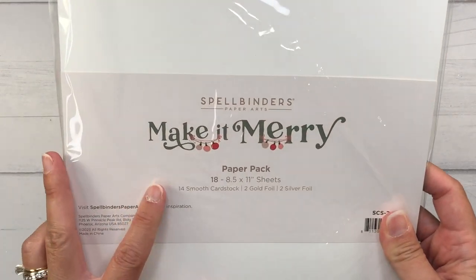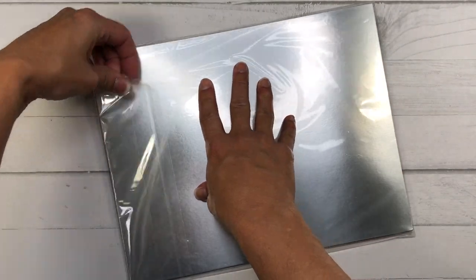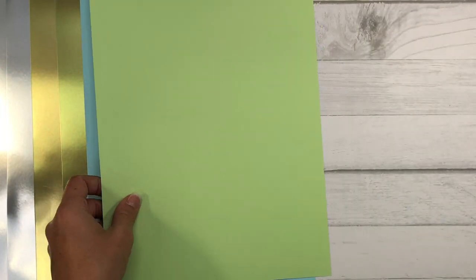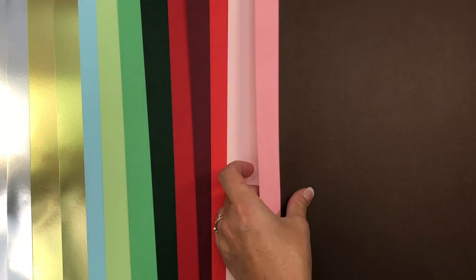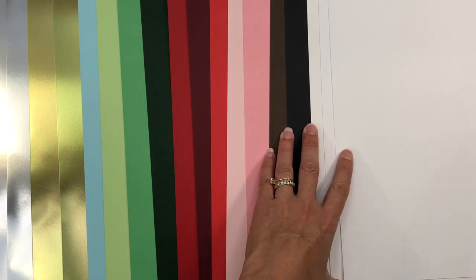Also included is a large pack of cardstock sheets — full 8.5x11 sheets in lots of different colors. In this pack you get 14 sheets of regular cardstock as well as 4 sheets of foil paper: 2 sheets of silver and 2 sheets of gold. The Spellbinders foil paper is foil on both sides. The colors include blue, three different greens, three different reds, two pinks, a brown, a black, and three sheets of white cardstock.